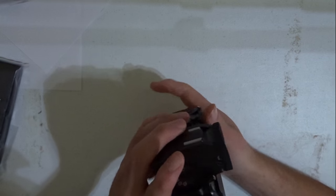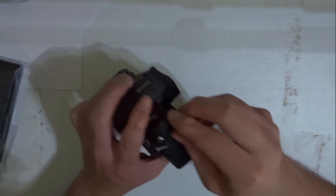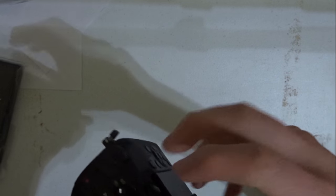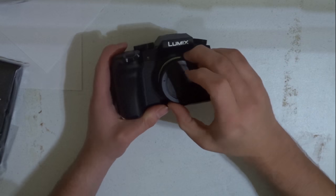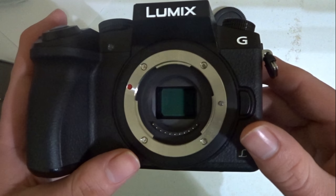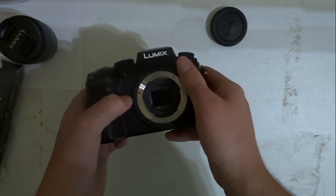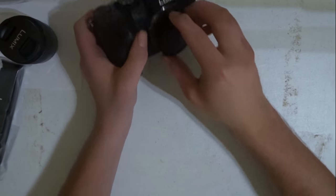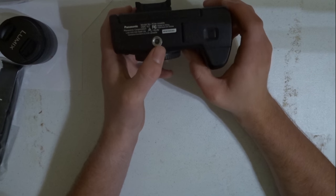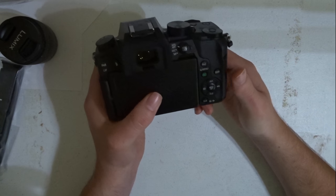Over here is the microphone to record some audio. And here's the lens. I could put this lens over here — I'm not sure how to attach it since I've never had a camera like this before. I believe this is the cap to protect the body from dust. And here's the tripod mount so you can put your tripod or selfie stick on it.